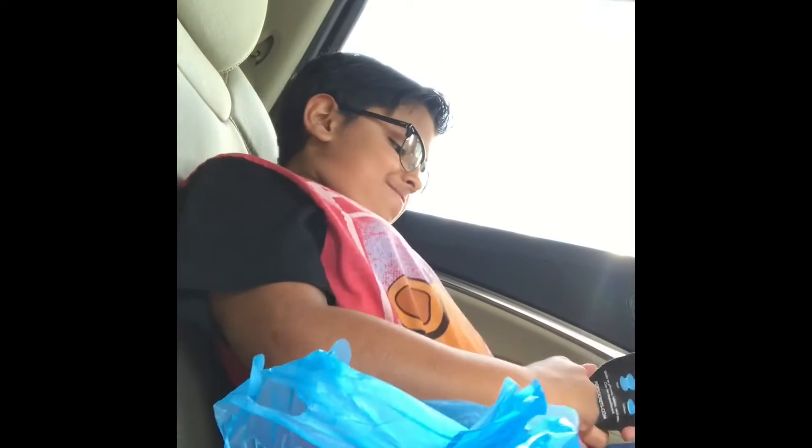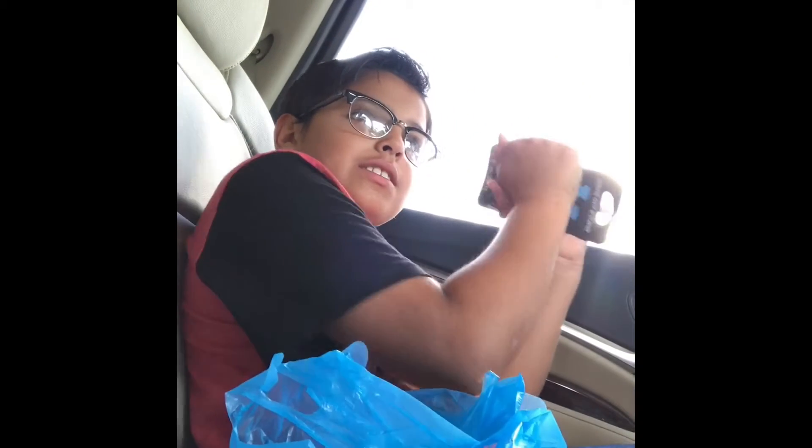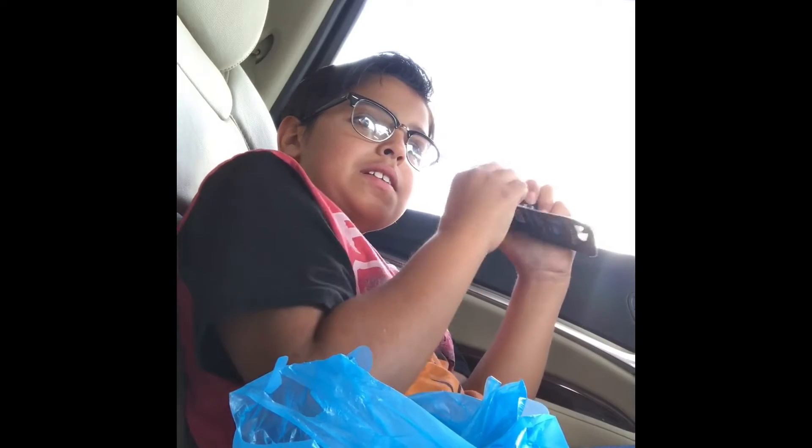It's really hard to open, guys. See, I'm still struggling with it. I cannot open this. And I'm doing an unboxing video.